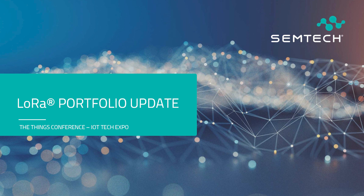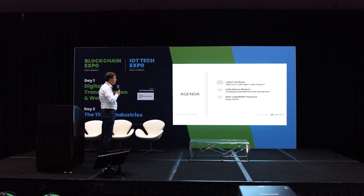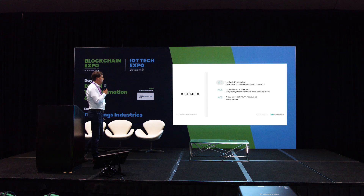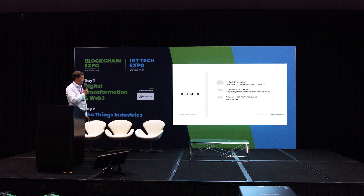I'm going to first talk a little bit about the actual LoRa chipsets, both for end-node devices as well as for gateways. Then I'll have a quick update about our LoRa stack, which we call the LoRa Basics Modem. And finally, I will spend a little bit of time on two new LoRaWAN features: Relay and Firmware Over-the-Air Update.